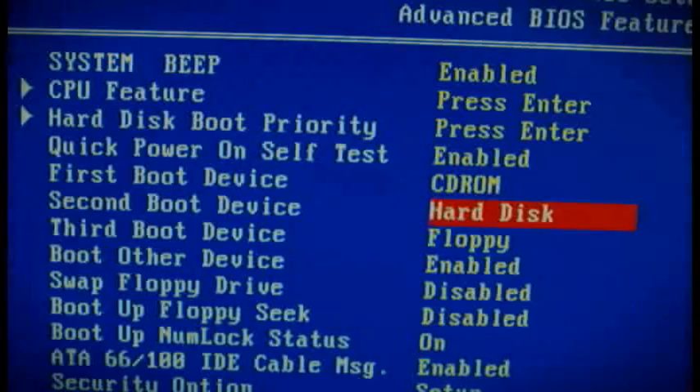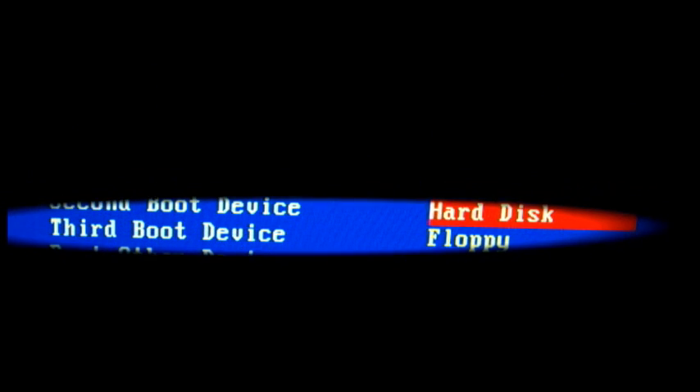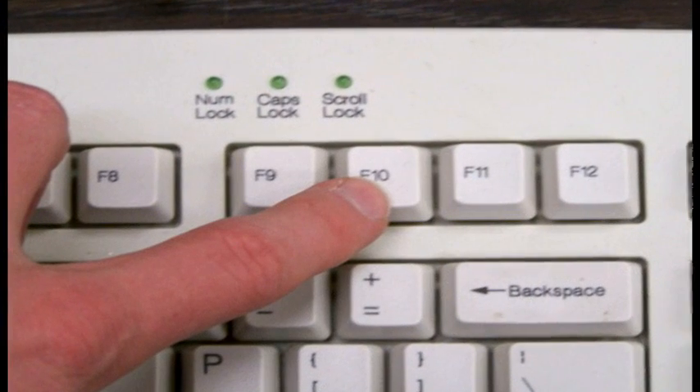Then in the Advanced BIOS Features, go to where it says First Boot Device and change it to CD-ROM, have the second boot device be the hard drive, and the third boot device be the floppy drive. Once you are done with that, put the Windows XP CD in the CD-ROM, then save and exit BIOS by pressing F10.